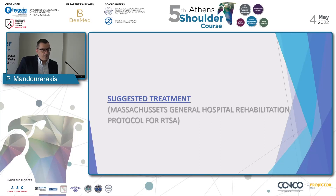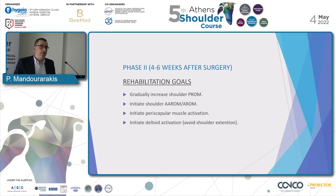My approach is based on the Massachusetts General Hospital Rehabilitation Protocol for RTSA. Hydrotherapy cannot be part of the first phase of the protocol for many reasons, including protecting the stitches, avoiding water exposure, and ensuring the patient is able to complete all the necessary routine to enter a pool.